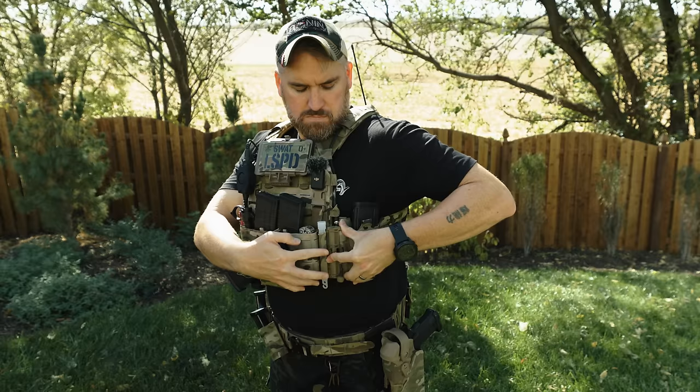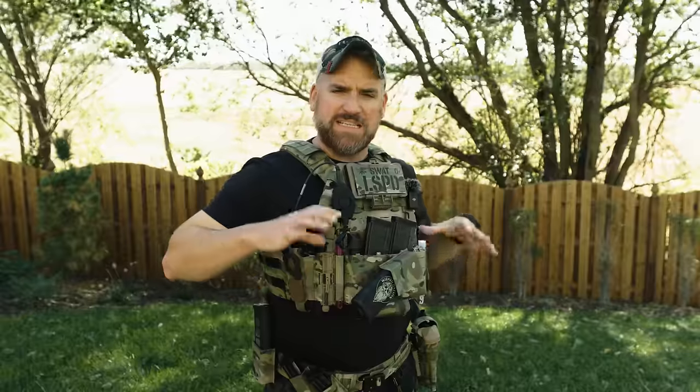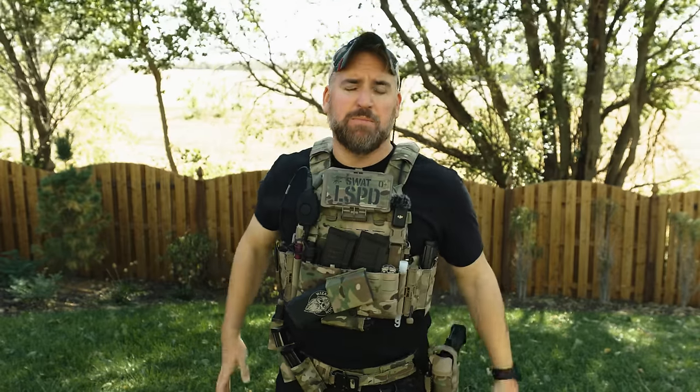The cummerbund actually connects into the placard, but if you don't want that, grab the velcro adapters. These tactics buckles can be swapped out for whatever you want — I prefer First Spear tubes, so I'll probably eventually swap these out. But the cool part is you could use whatever you want, whatever you prefer.